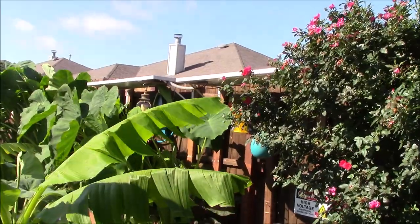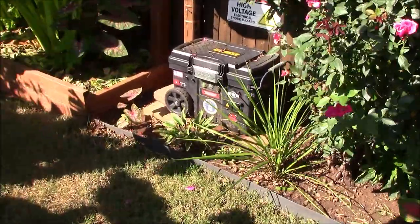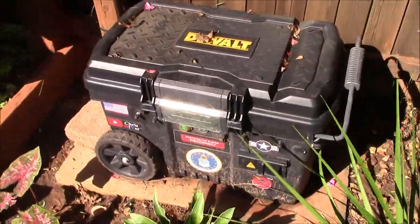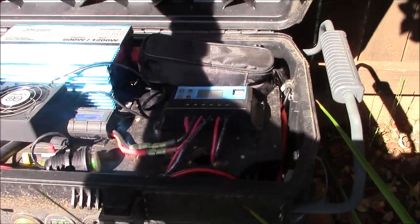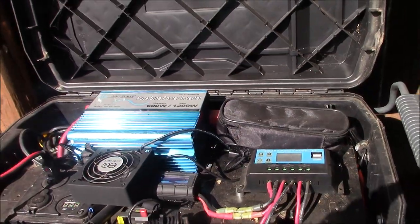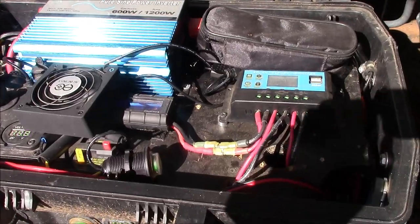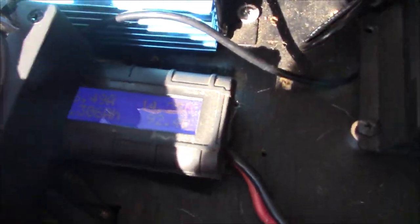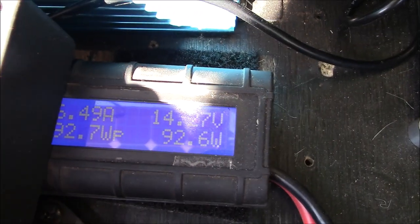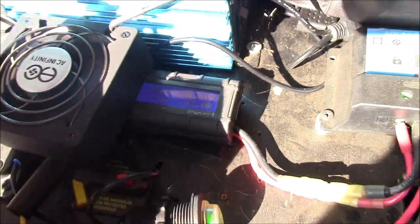There are my two 100-watt Renogy solar panels up there. I'm going to show you the solar power generator system that I have running two of my garden pond pumps — well, one's a pump and one's an aerator system. This has a Trojan deep cycle AGM 100 amp-hour battery in there, and right now I'm pulling in about 92 watts. Not bad at all.